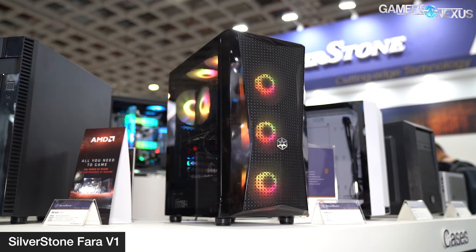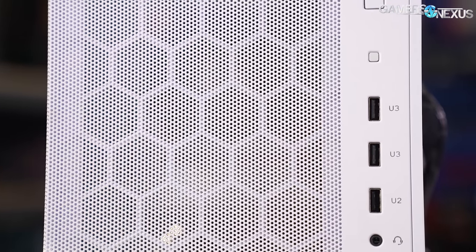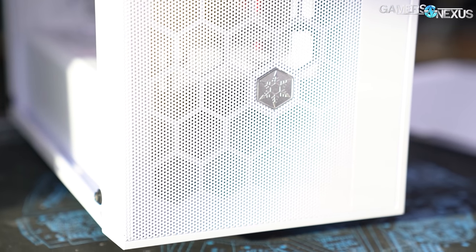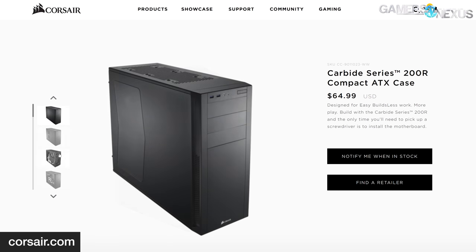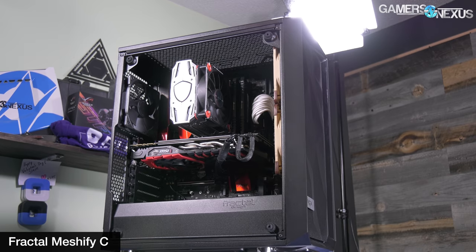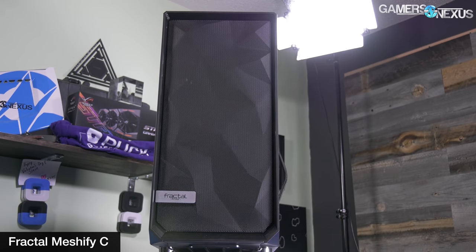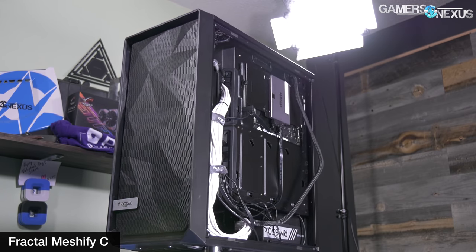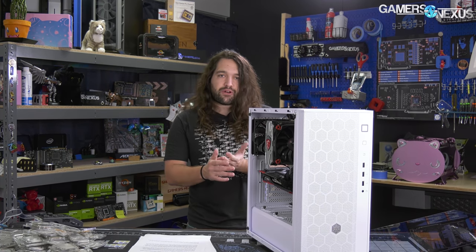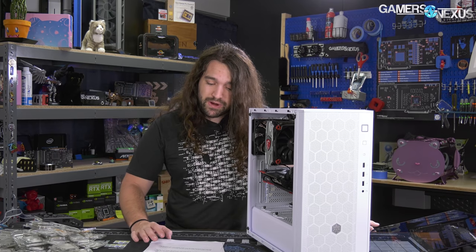We chose the R1 for review over something like the V1 because we cared about the mesh front of the case — we thought it'd perform better on our bench and it's more interesting to our style of building. Well-ventilated cases have been really rare in the last few years; the old Corsair 200R got several recommendations from us even recently, and it's been around for half a decade because there weren't many good alternatives. The RL06 was one of the best ones we've worked with.